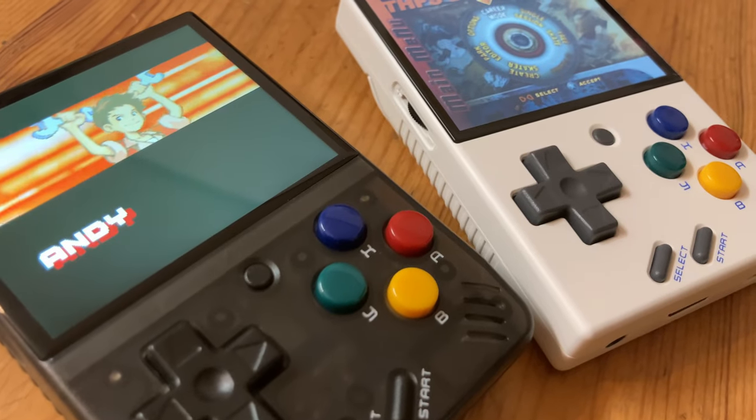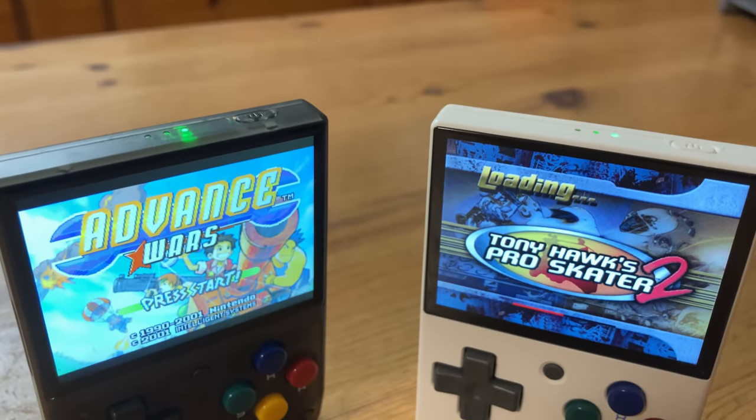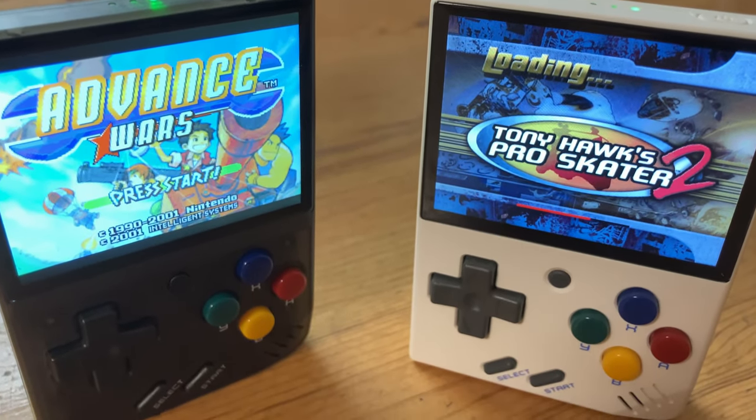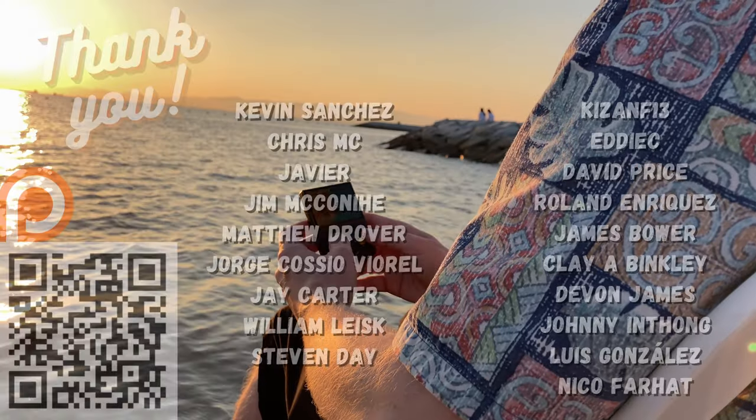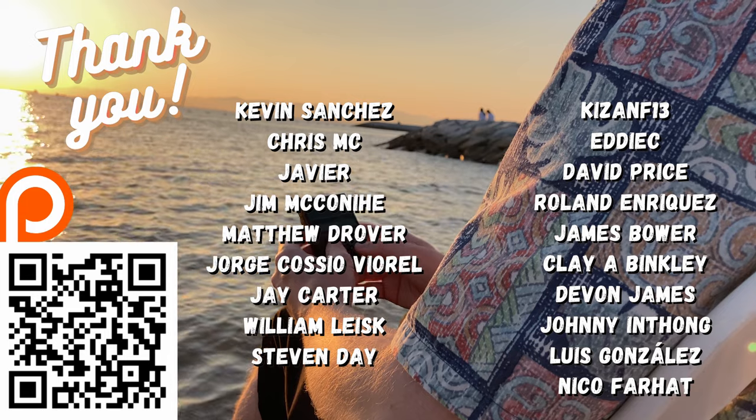At just under $60, we can still recommend the Miyu Mini V3. Better controls and a worse screen — this is one step forward and one step back. As always, a big thank you to all of those on our Patreon, and anyone who just watches our videos.